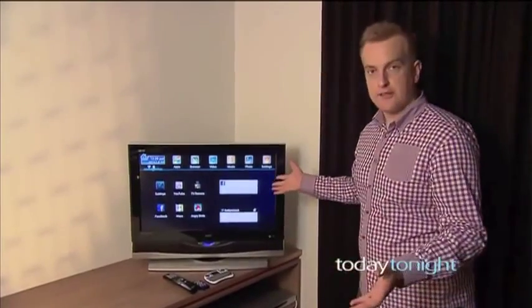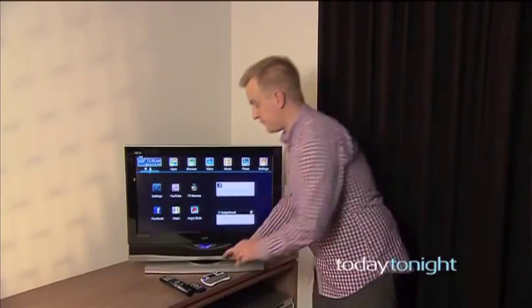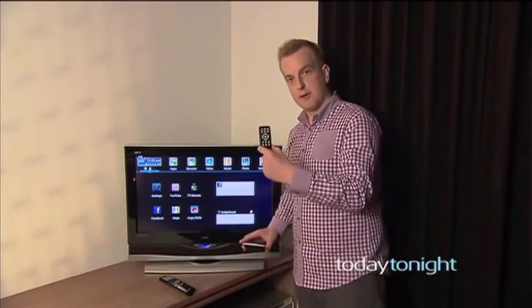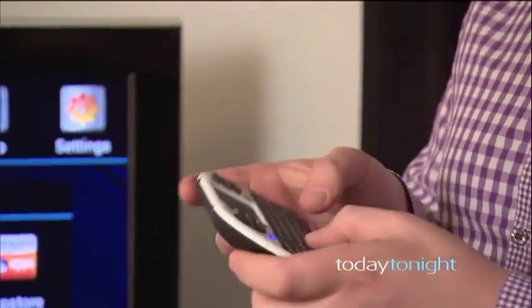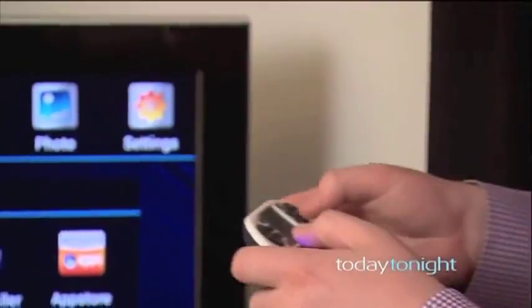Just plug it in and there you go, there's the home screen. There are two options to control it: the standard remote which comes with the device, or for a little bit extra, a full keypad and a trackpad to use it like a mouse — that's my choice.